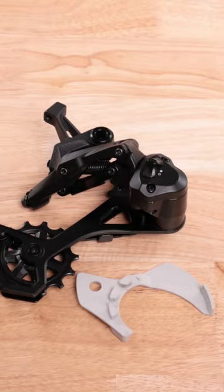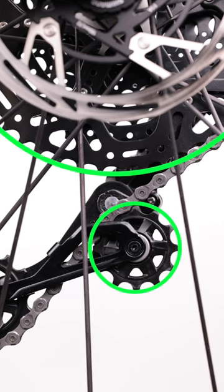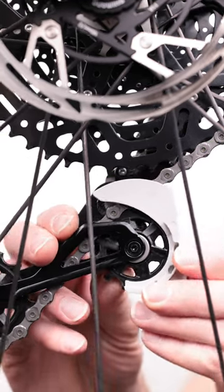It's actually pretty simple. When you install your derailleur, you need to make sure that the gap between the upper pulley and the big cog is set exactly right. This tool is designed to help you measure that gap perfectly.